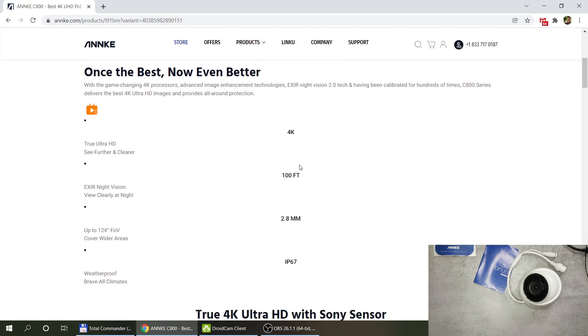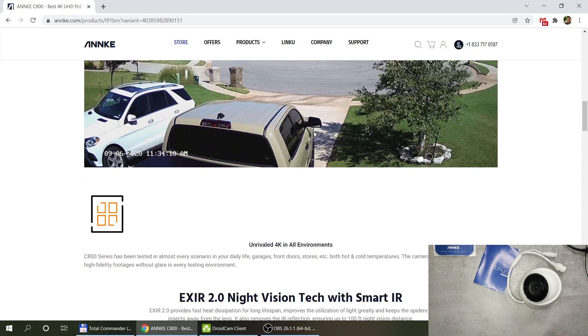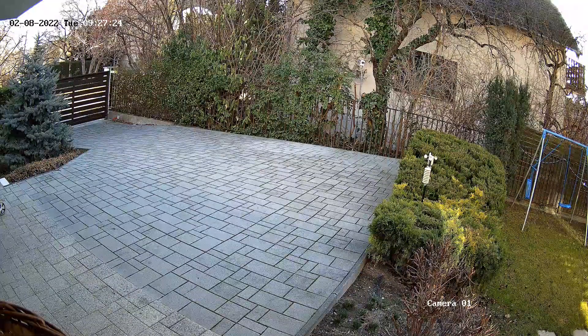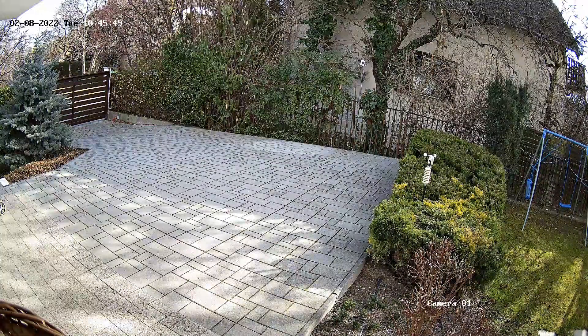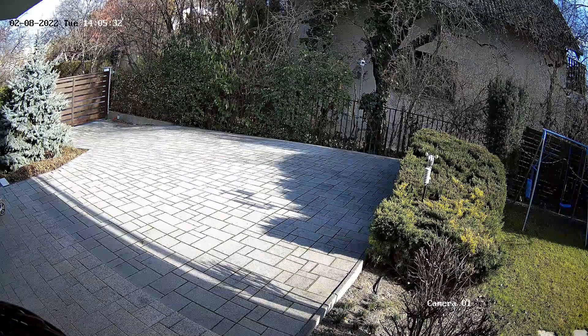We get 4K resolution, night vision with 100 feet range, a 124-degree field of view, and IP67 rating for outdoors. It uses a 4K Sony sensor so the picture quality is really good. I'll leave some actual footage — keep in mind this is the middle of January so most footage is dull winter weather, and my video is full HD so you won't see the full 4K.